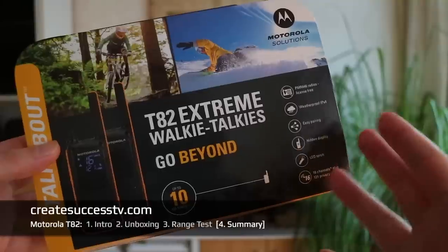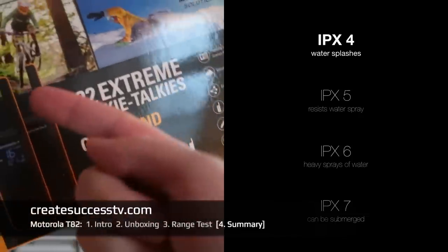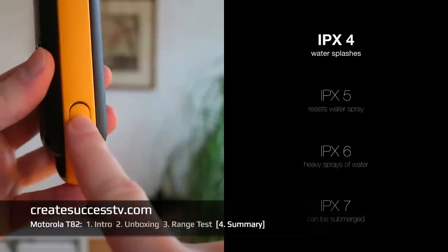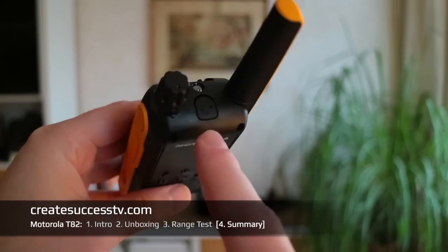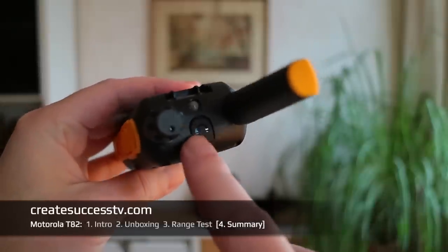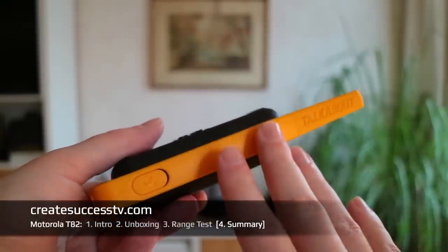Always keep in mind it has the IP4 water rating. I wouldn't go outside with these radios in pouring rain — there are some nooks and crevices where I wouldn't be a hundred percent sure. If there's very light rain it's probably no big deal, but too much water could eventually collect and get into the radio. When buying a radio, look up the IP water ratings. The higher the rating the better protected you are from the elements, though not everybody needs a submersible radio. For most people, IP4 is probably good most of the time.